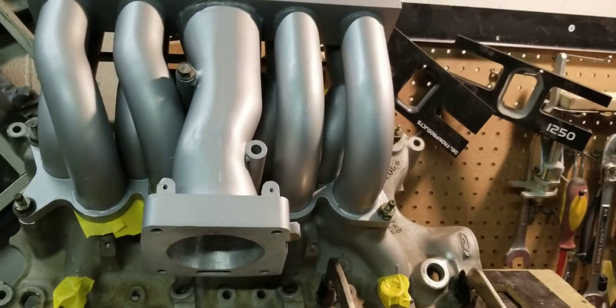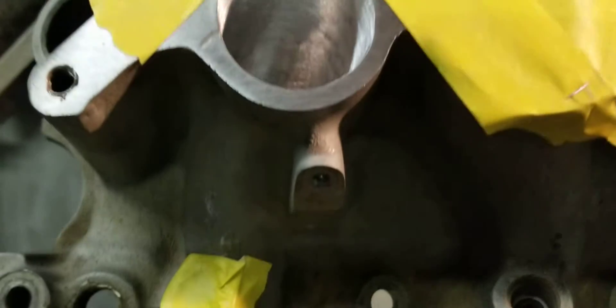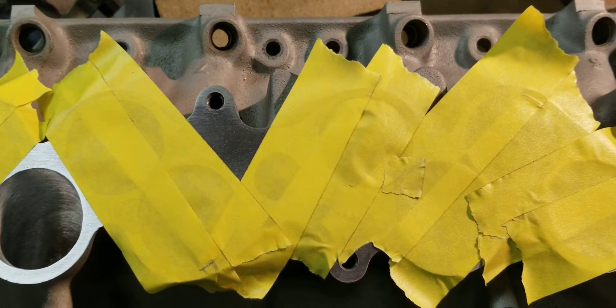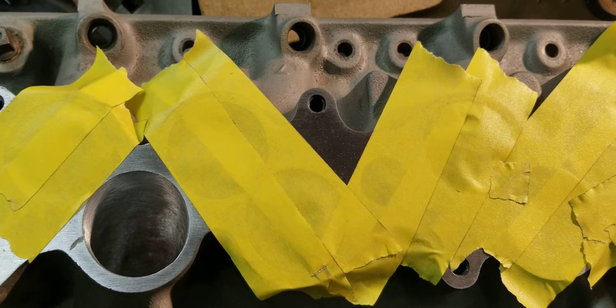So we're going to pause it and flow the number four runner. This is just for the critics — you can see everything is blocked off, and this is blocked off before we swap it over to the number four, because guys are just looking for something other than what it is. It's actually great porting at a great price with great results.